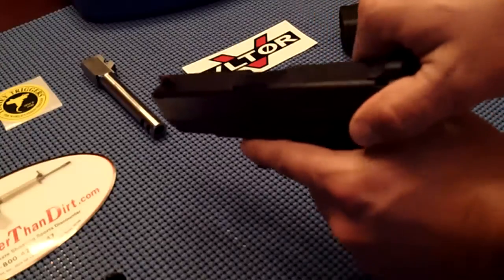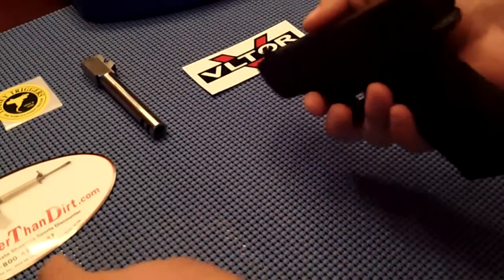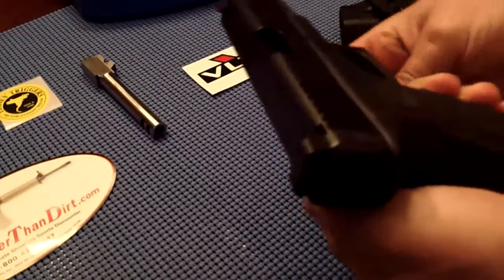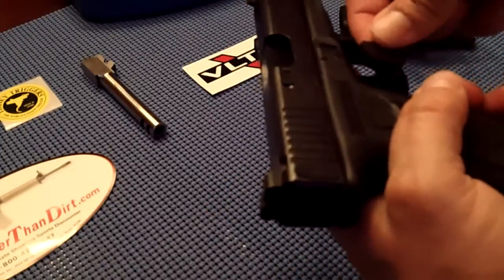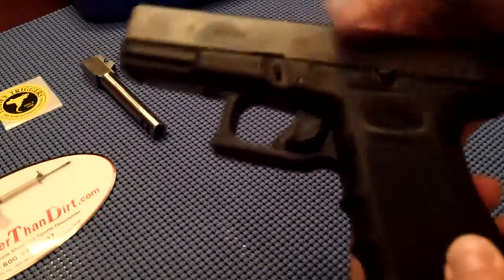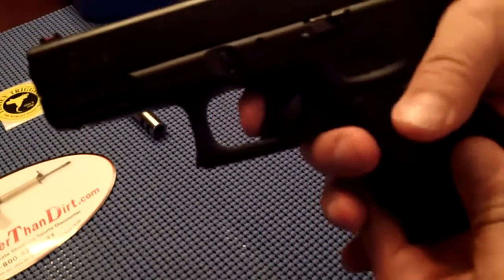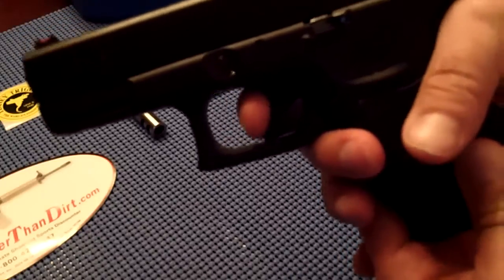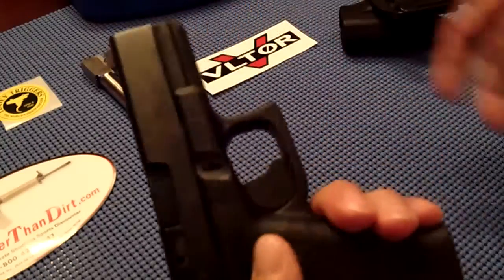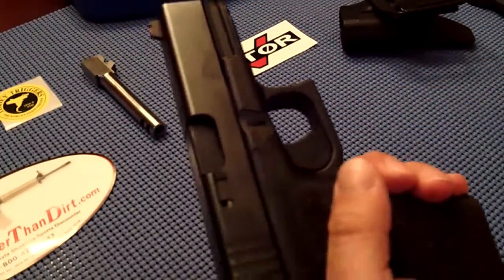Nothing in the chamber. What happens is you take this little safety block here and place it right behind the trigger. So there, that's what it ends up looking like. Now you cannot pull that trigger back no matter what you do. It is locked.